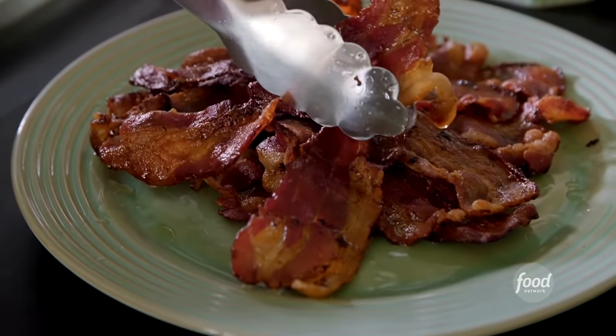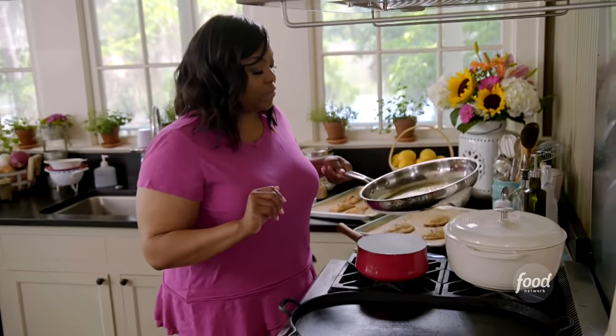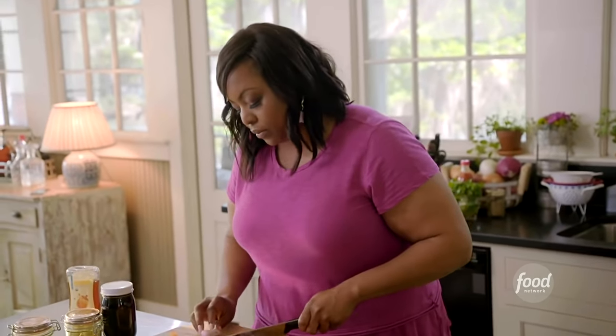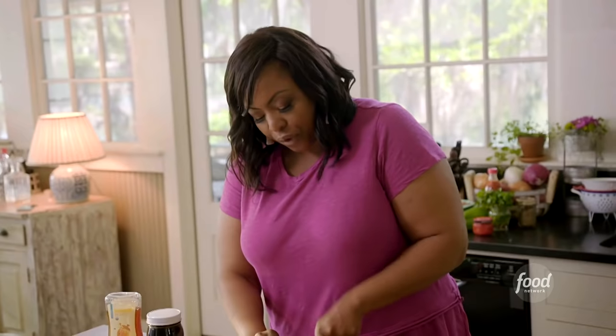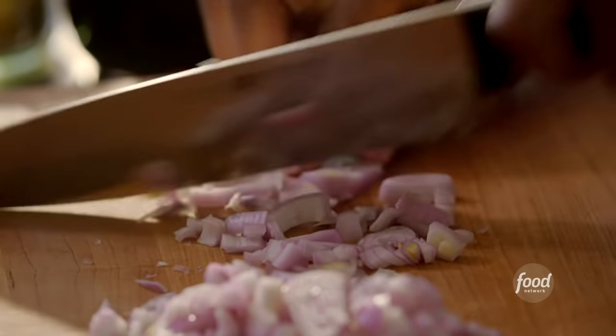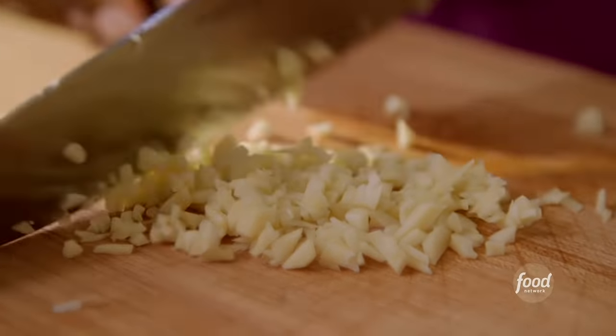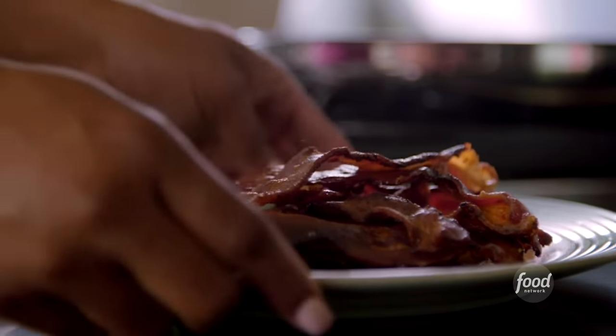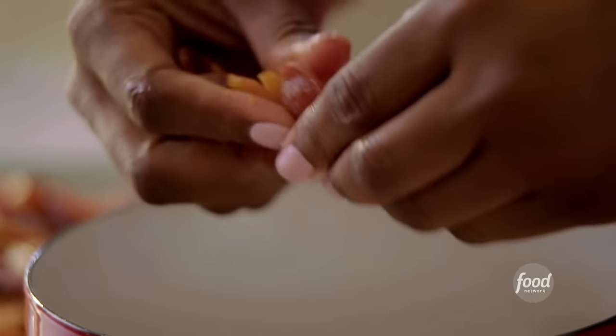I cooked about a pound of bacon, and I'm not discarding all of my bacon fat — I'm going to use about two tablespoons of the bacon fat in the jam. I've already started chopping some shallot; I'm using three, giving it a rough chop. I'm going to chop up some garlic — I love garlic in everything. Add it to the pot, grab my cooked bacon, and crumble that right in there. If you want finer pieces, just throw it in the food processor.